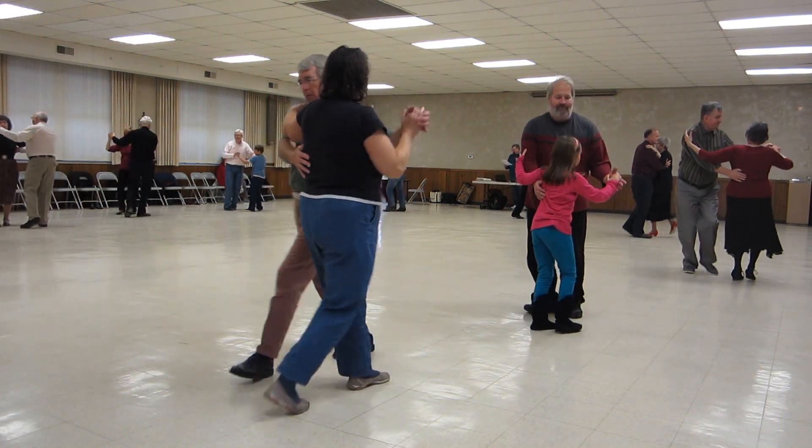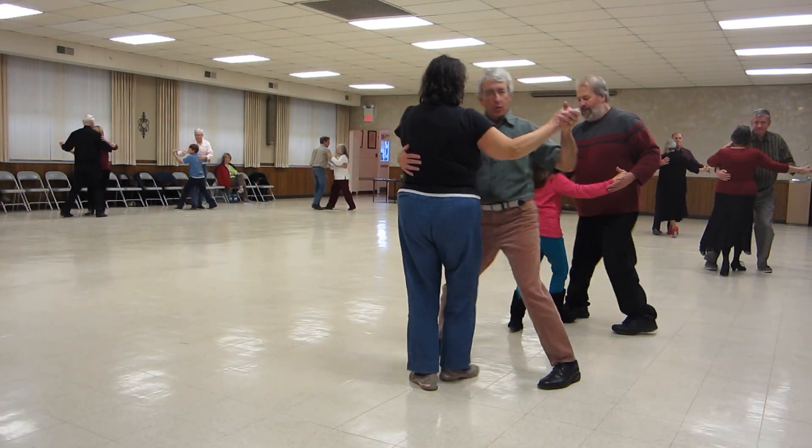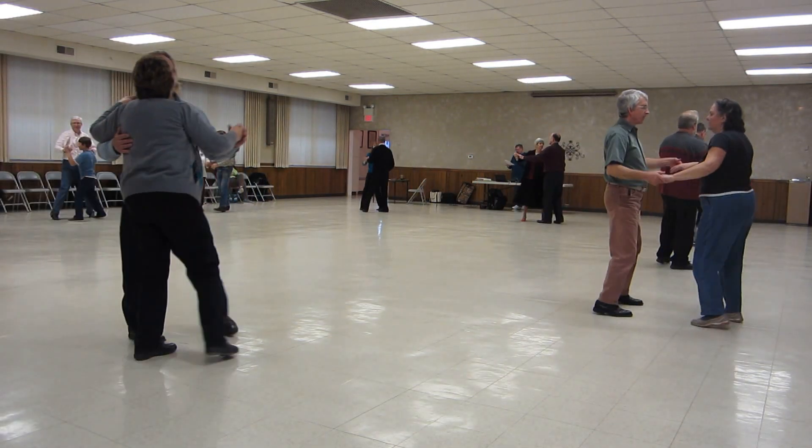Twinkle and Joe. Twinkle with the maneuver, two right turns to butterfly. Twirl line three. Through face closed. Left face turning box.